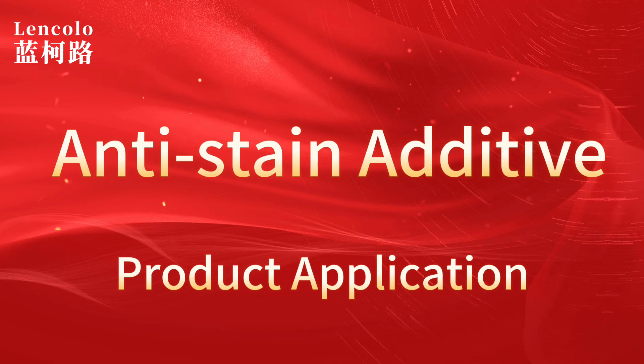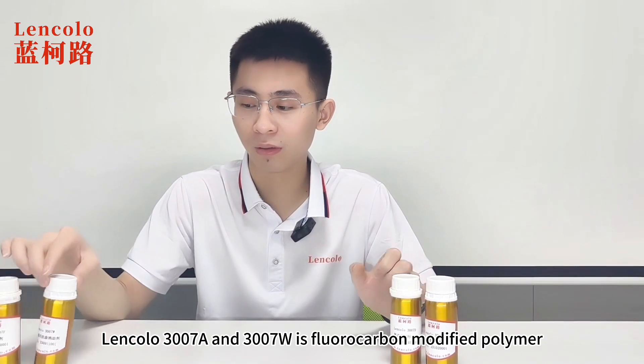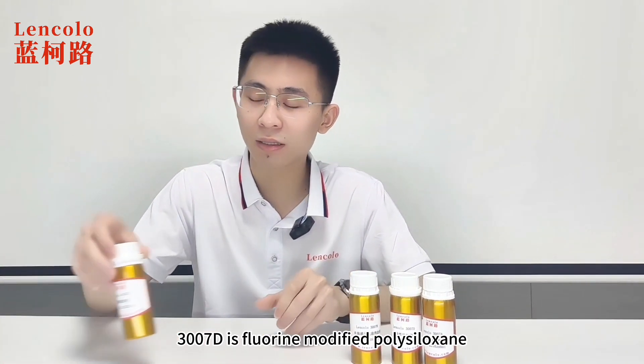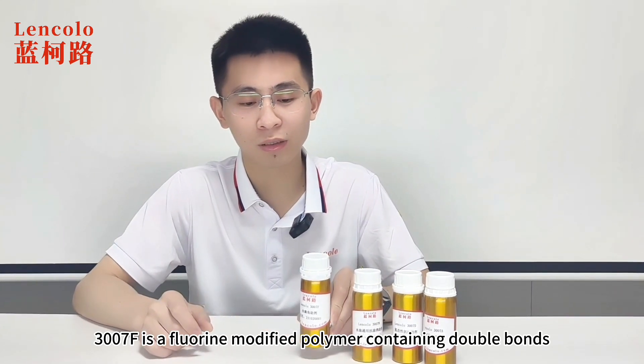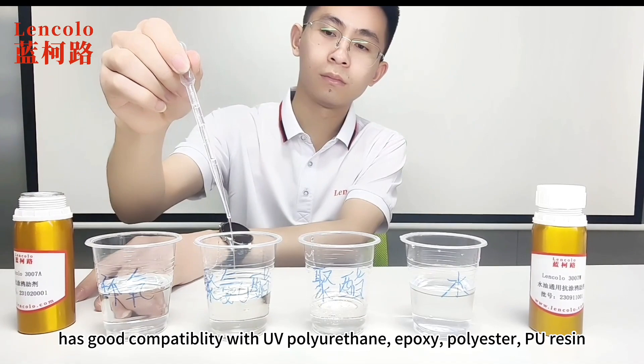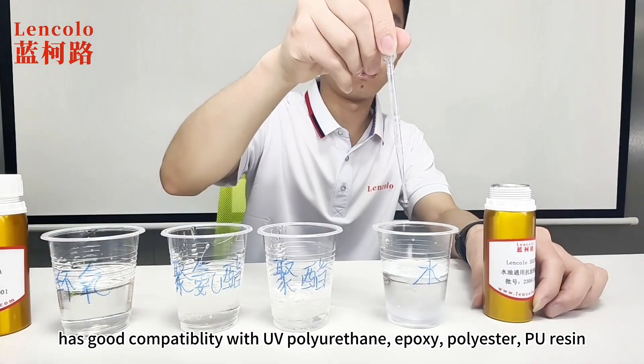Linkelo 3007A and 3007W are fluorocarbon modified polymers. 3007D is a fluorine modified polysiloxane. 3007F is a fluorine modified polymer containing double bonds, and has good compatibility with UV polyurethane, epoxy, polyester, and PU resin.